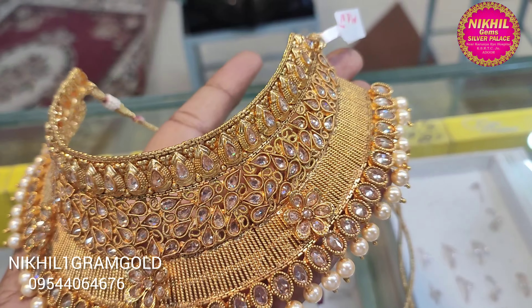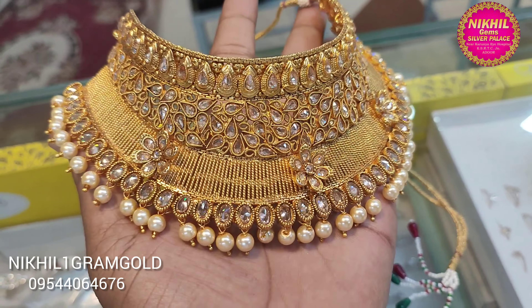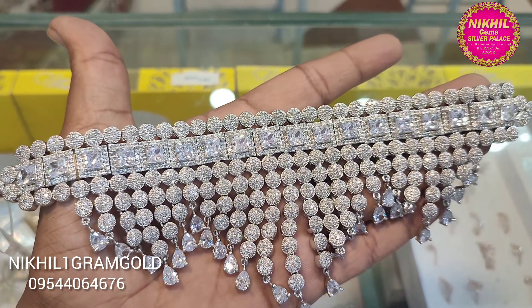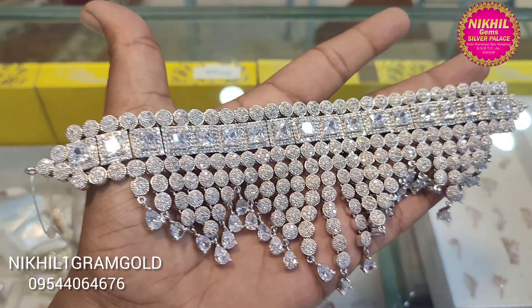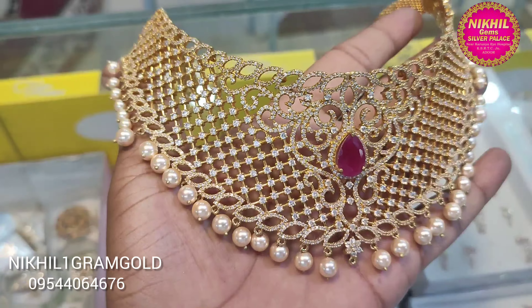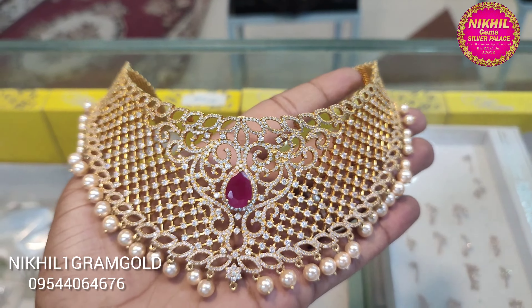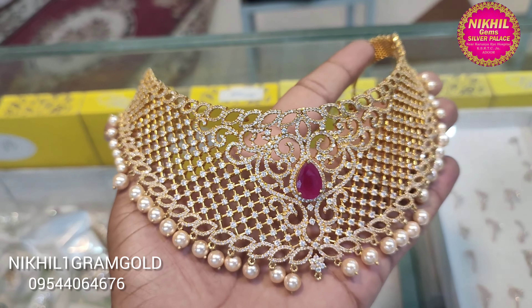It's a full stone — diamond stone, gold color, anti-gold. It's a full choker with white stones and ruby stones.